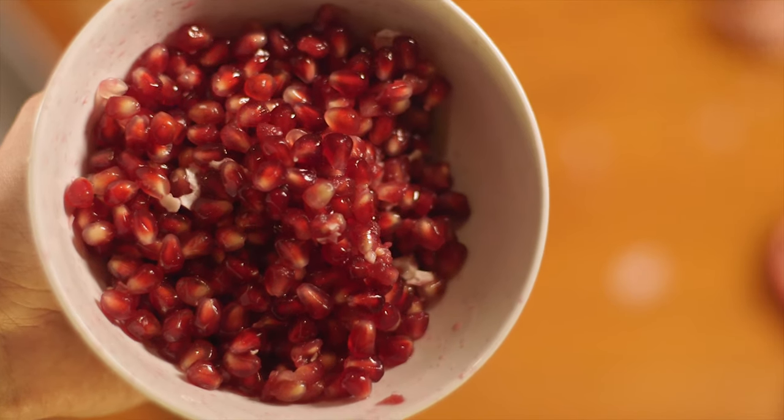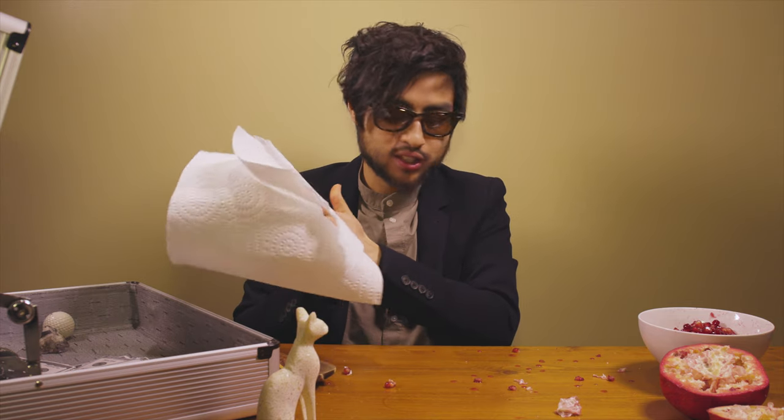Check it out. And there you have it — how to cut a pomegranate. Look at this, it's like someone got murdered here.